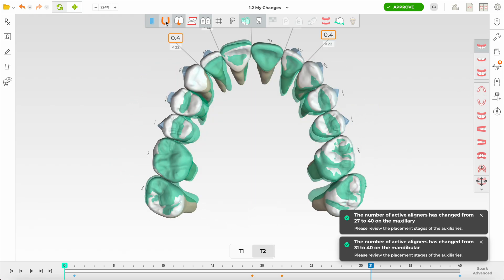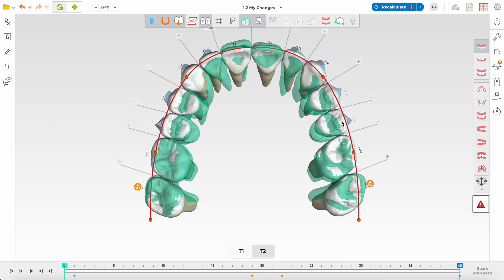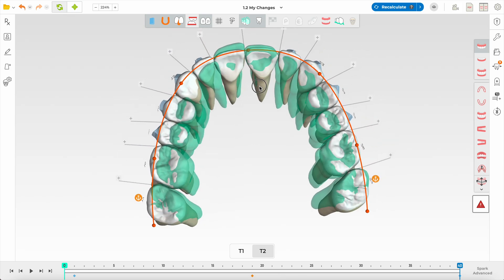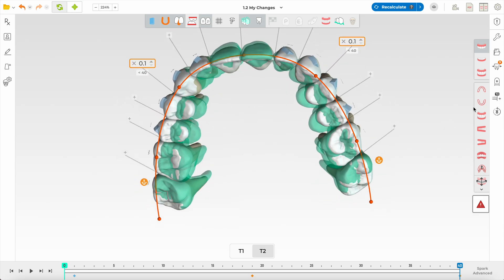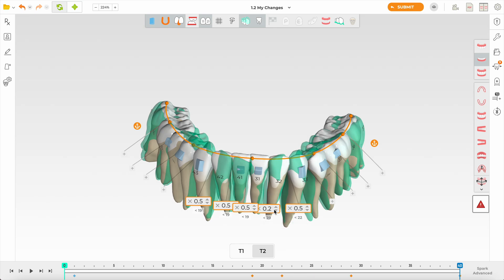Now that I've set velocity, I start my modifications — first the transverse dimension, as before. Just a bit more expansion, and I think she can handle that. The sevens are coming in nicely. Now the IPR is literally gone — she doesn't even need IPR here. Maybe limit the expansion just a little bit. The lower arch has adjusted to the upper. I do want some IPR here — as I add interproximal reduction you can see less forward movement.